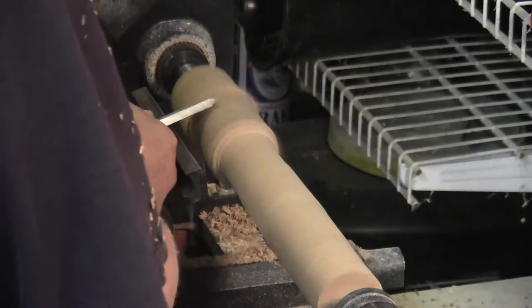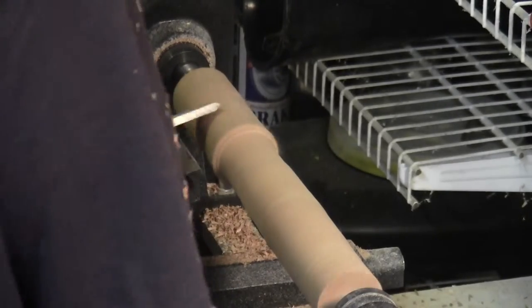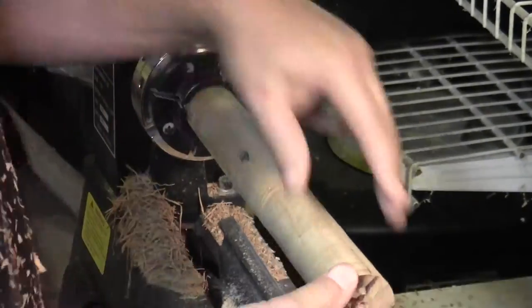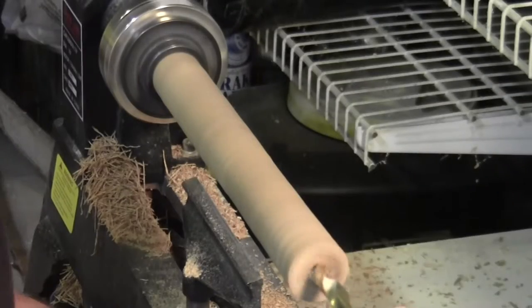Working on a spindle of this length reminds me that I need to get a longer rest. Now that I've got this spindle turned to a round shape, I'm going to put it in the chuck so that I can drill for the bar.